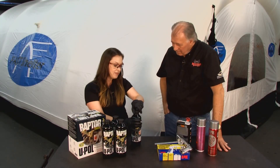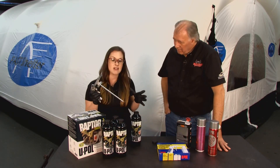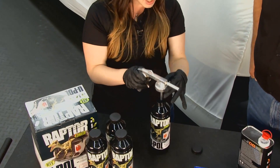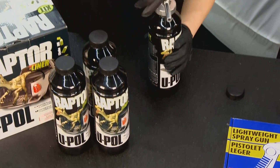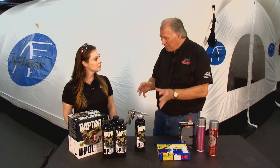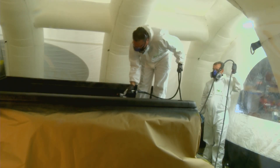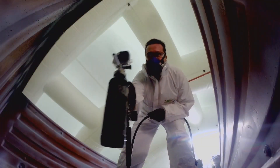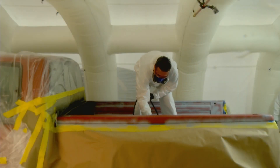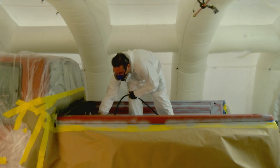Once shaken, remove the lid and apply Raptor with an undercoating gun. We recommend the pull-shoot gun because it's made specifically for these bottles — just stick it in there, twist it on, and you're ready to go. You can customize Raptor by how you spray it. Adjust the PSI: around 70 gives a coarser texture. Also, the further away you spray, the coarser the texture. If you want it smooth, drop the PSI to about 40 or 50 and spray a little closer. Today we're spraying at 70 PSI, about 8 to 12 inches from the surface.